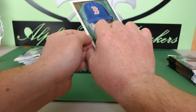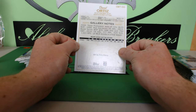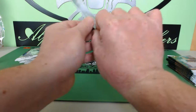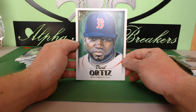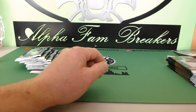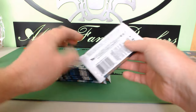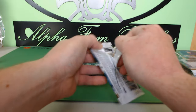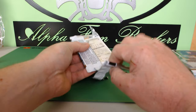It gives you some stats on the back — that is pretty dope. We'll actually give this card away on Friday night during our break. Let's get ripping into these 2018 Topps Gallery packs — five cards per pack. Hopefully we get some monsters out of this.